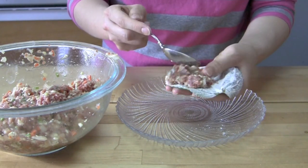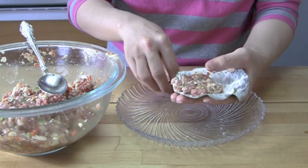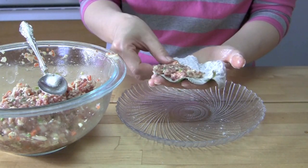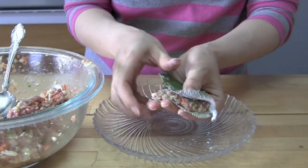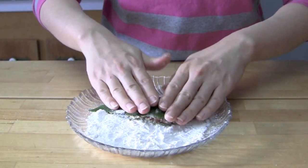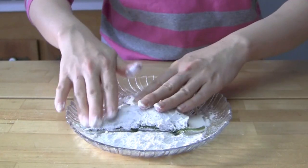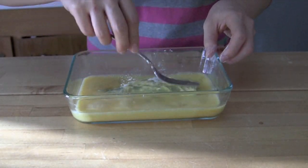Spread some of the beef mixture on one half of the floured side of the perilla leaf — about 1/4 inch thickness of beef is good. Fold the perilla in half, and then cover the surface with some flour.